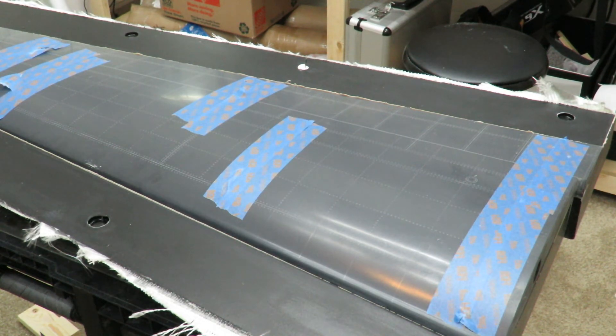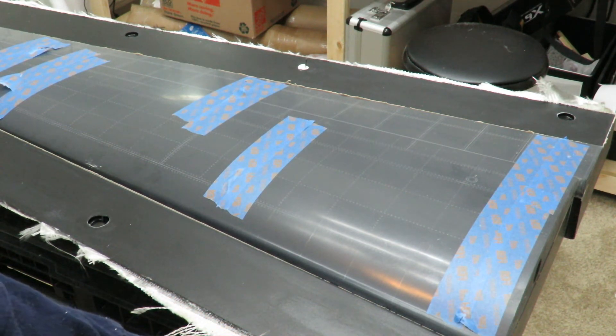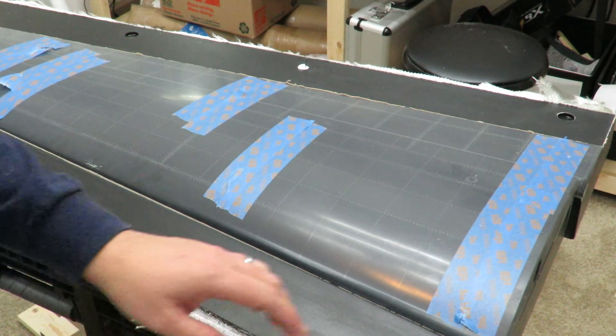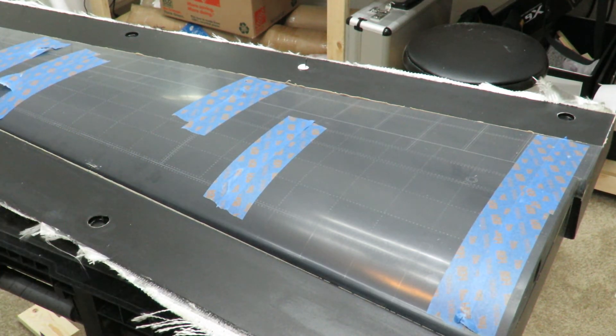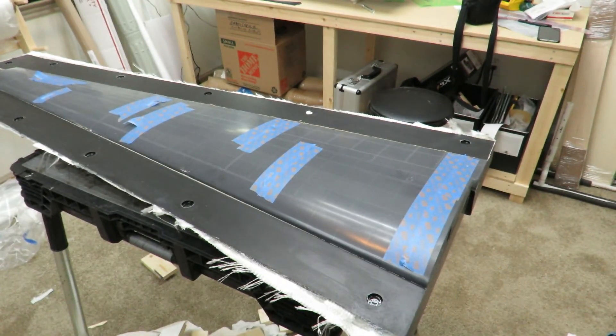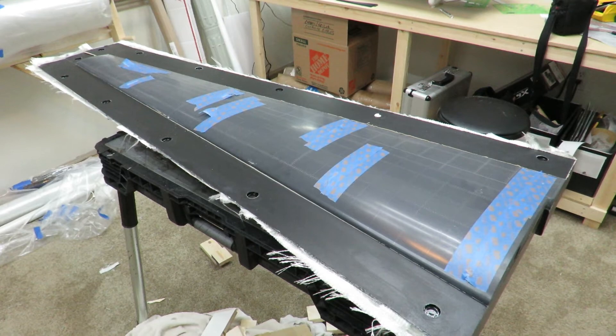I trimmed up the bottom this time — I didn't get impatient — so this sits nice and flat on the table. I didn't trim the edges though. I wanted to lay that next piece and then after I'm done, I'll trim these edges nice and flush and then drill the bolt holes. But that's it, that's the wing — quarter of the way there with the wings. I've got the other wing sitting on the table right over there.